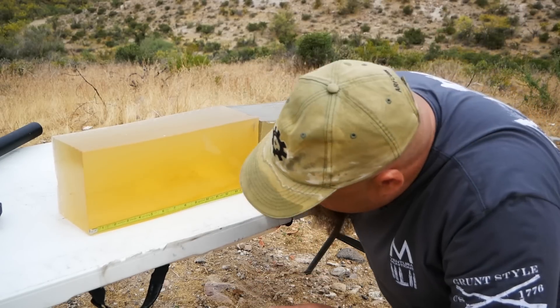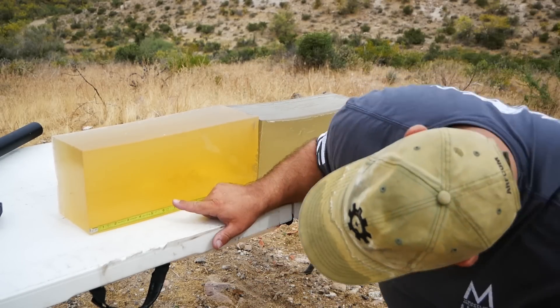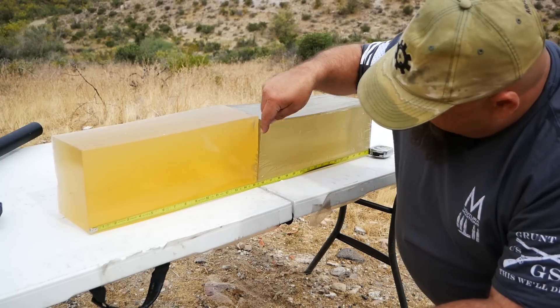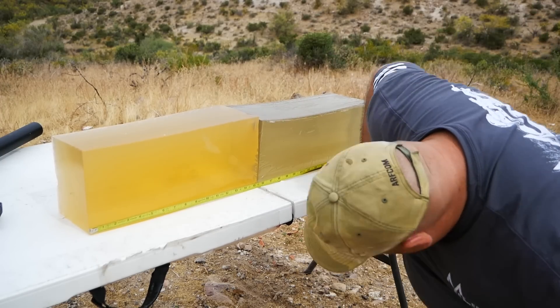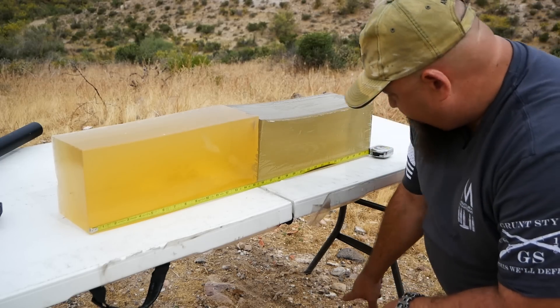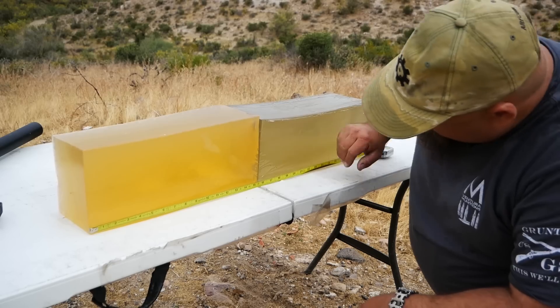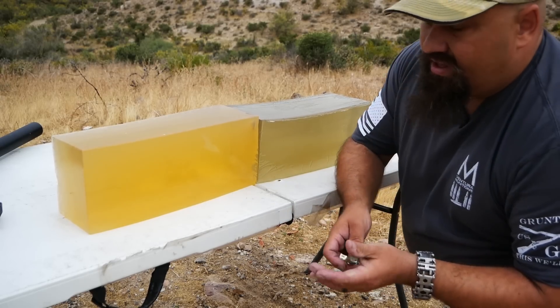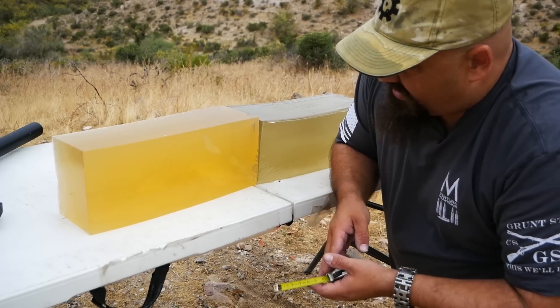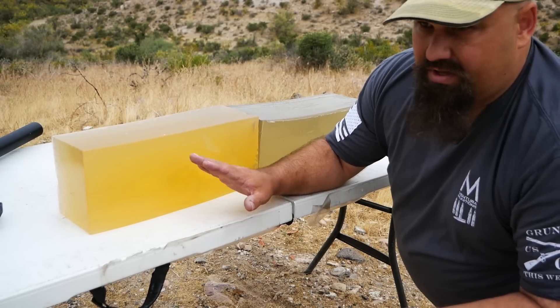All right guys, no surprises here. That came in, looks like it yawed right about here, and it nosedived down through the table. I don't see it — probably hit the dirt around here or so. It's not in the second block.